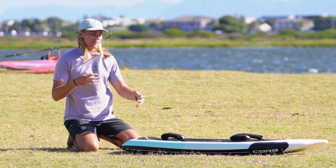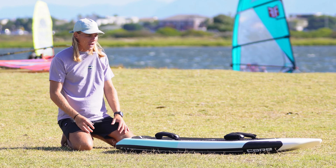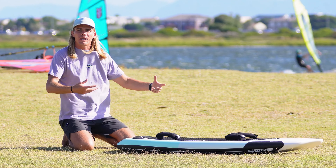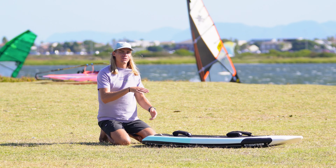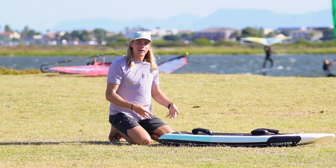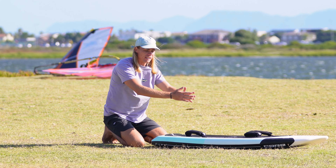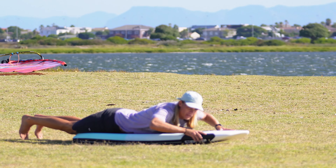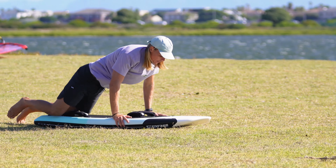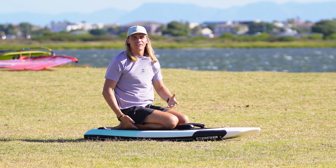It can be quite intimidating teaching someone how to foil. I've had times teaching my girlfriend and I'm so worried about her kicking her feet or hitting the foil that I've really tried to figure out the easiest and safest way to get on the board. Obviously there are many ways, but one that I prefer is getting onto the board from the back. When you get on from the back you have the least chance of kicking your feet on the foil, as most of the time with big foils it's even wider than the board underneath. By getting on from the back you avoid kicking the foil and can pull yourself up the board until you get up onto your knees.